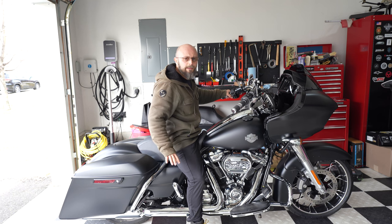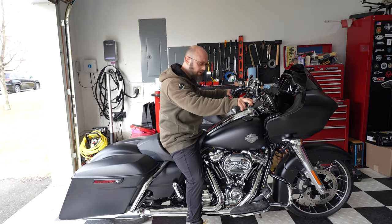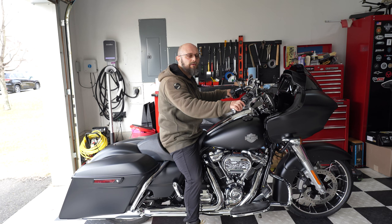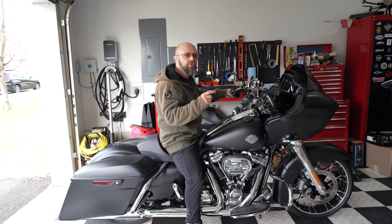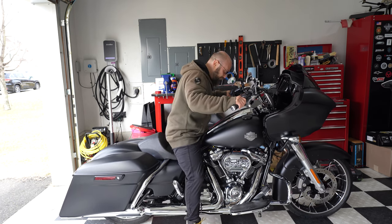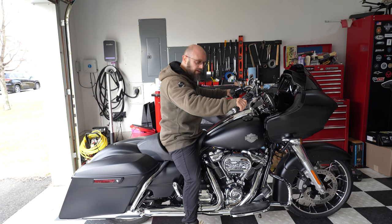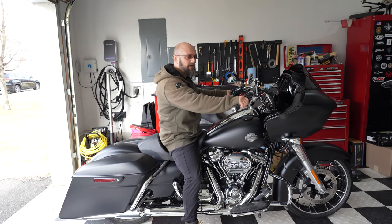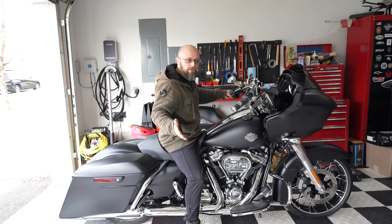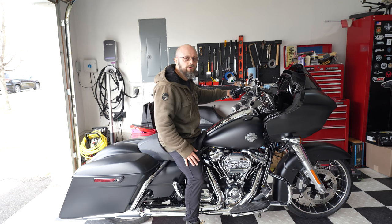The shocks are installed and the preload is set according to the Ohlins spec. As far as the lengths go, they came out to be pretty much identical to stock, so I did not gain any extra ground clearance — I'm okay with that. I'm fairly comfortable. If I move up towards the tank and stand up, I am fully flat-footed. Sitting properly, I have about a quarter of an inch on each side of my boot, which is fine. The moment of truth is actually riding them and seeing how they feel — if I need to make any extra adjustments, I'll do that.